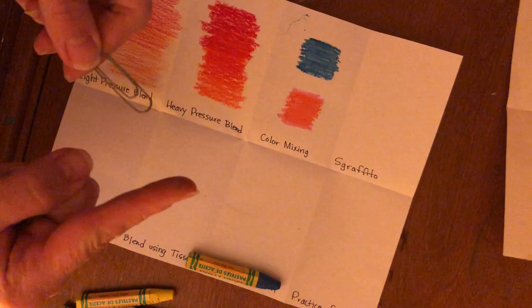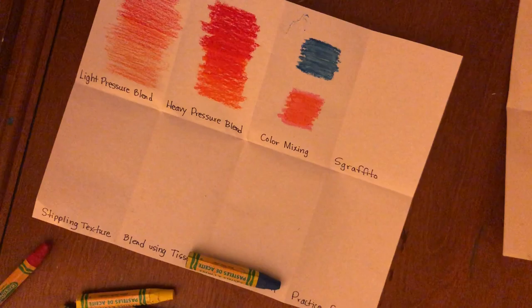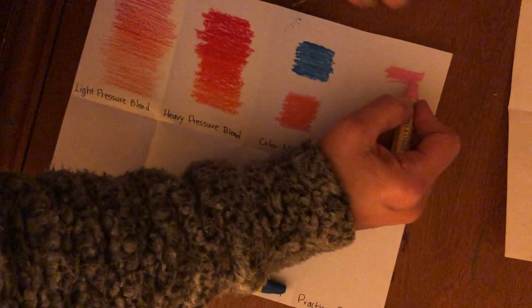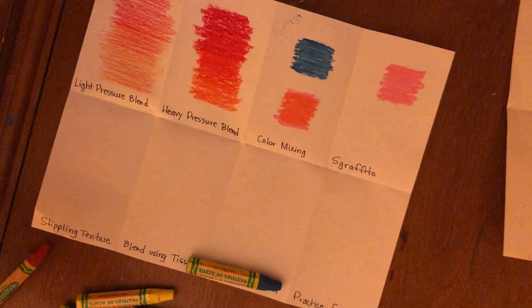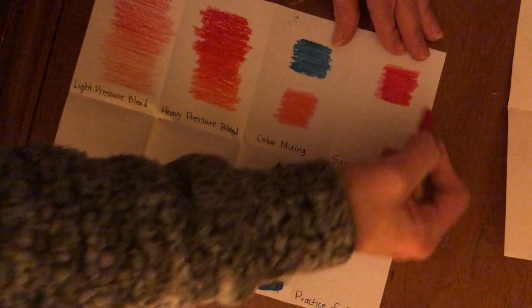The next technique is actually pretty cool and requires a paperclip — or something sharp. You can use the rounded area of the paperclip, or bend and open it up and use it as a tool. You apply a variety of colors — I'm going to do two light colors together so you can see the difference — and then apply a contrasting color like red on top.